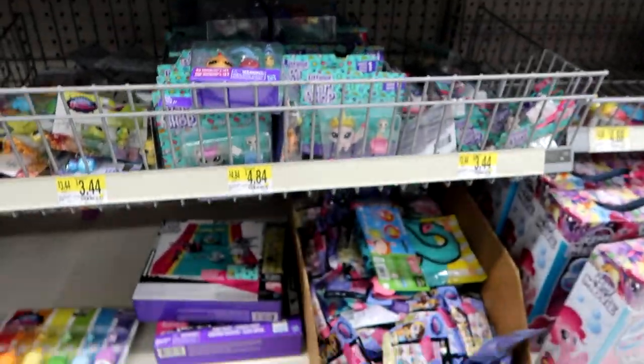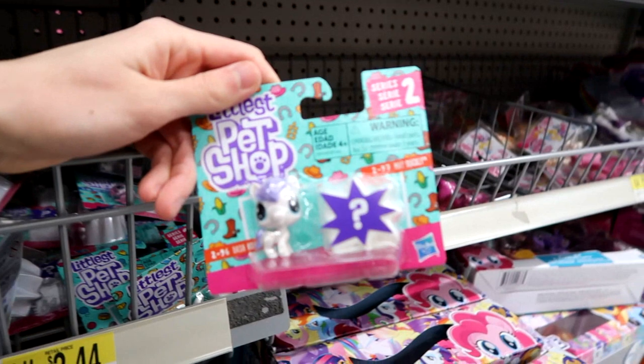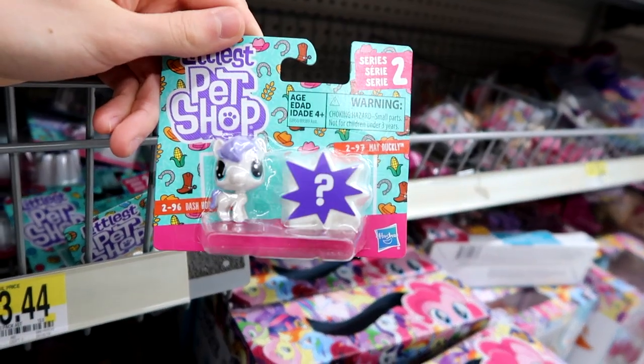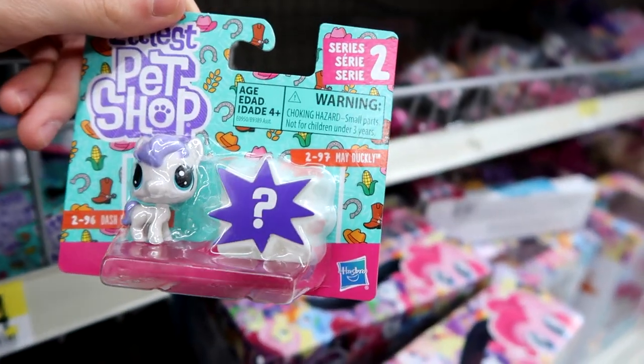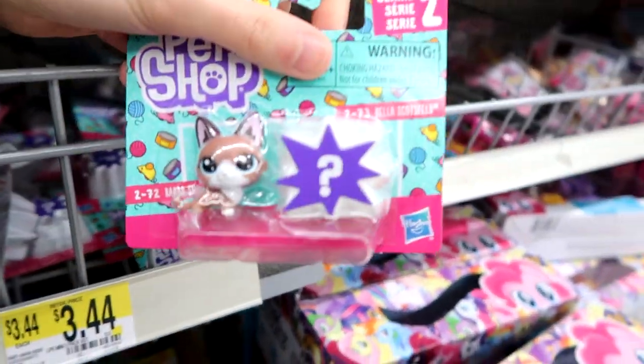Here's the Littlest Pet Shop. These are new — Series 2. There's like a surprise in there, but it tells you who it is — it says May Duckley. I don't know about that, but it's cute. This one's adorable.